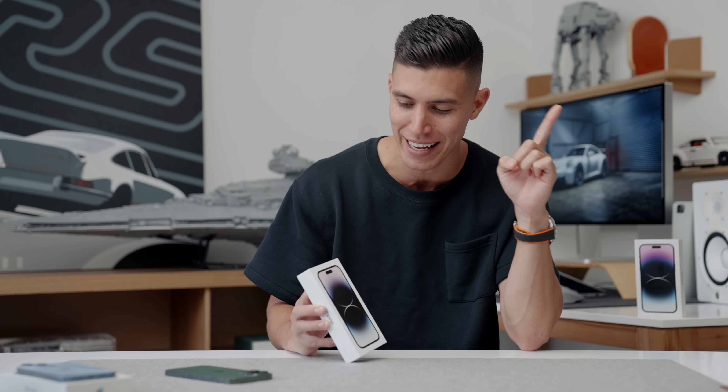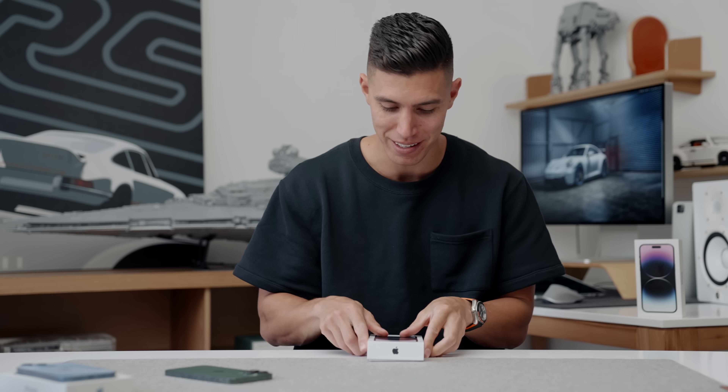I think Apple missed out on a key naming scheme. I'll give full credit to Nick here — it should have just been called Island. Lowercase 'i'. You Apple geeks get it.